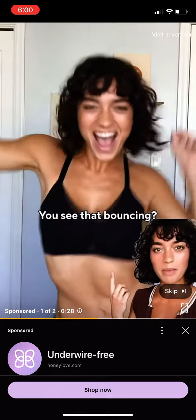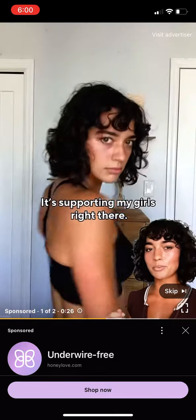Check out that support — do you see that bouncing? Nothing. No spillage. Support of my girls right there.